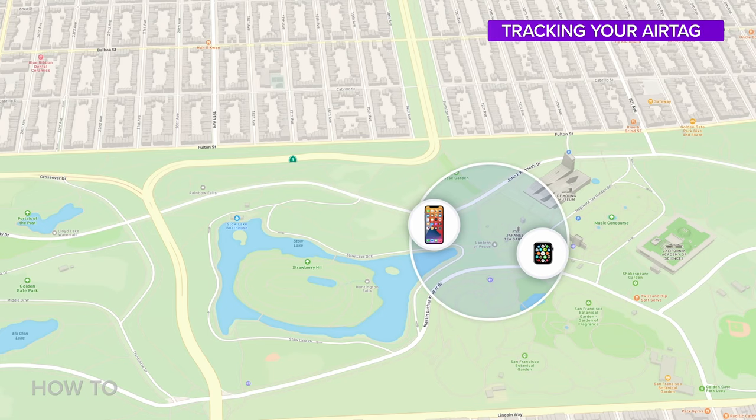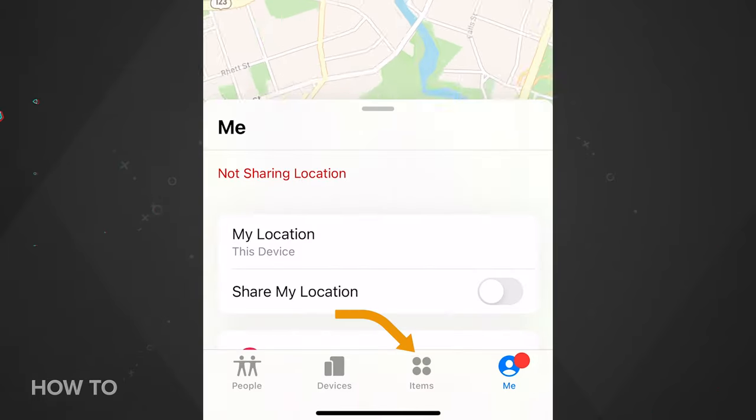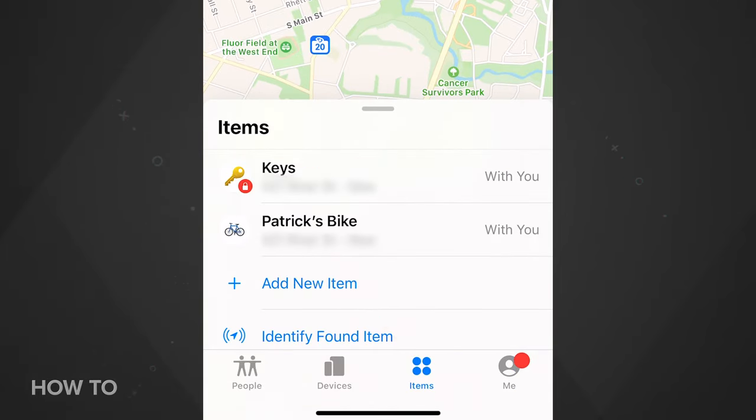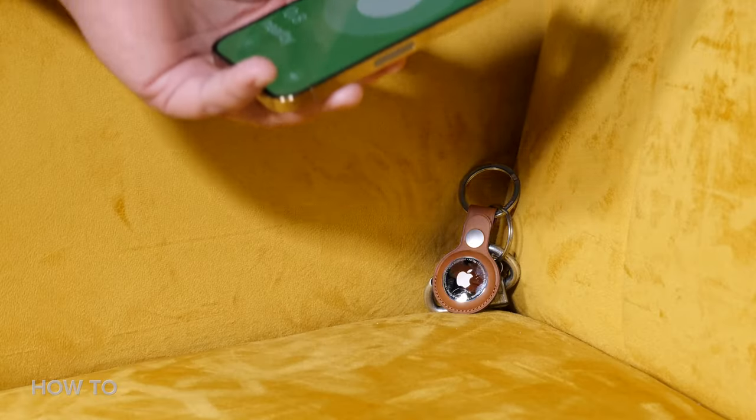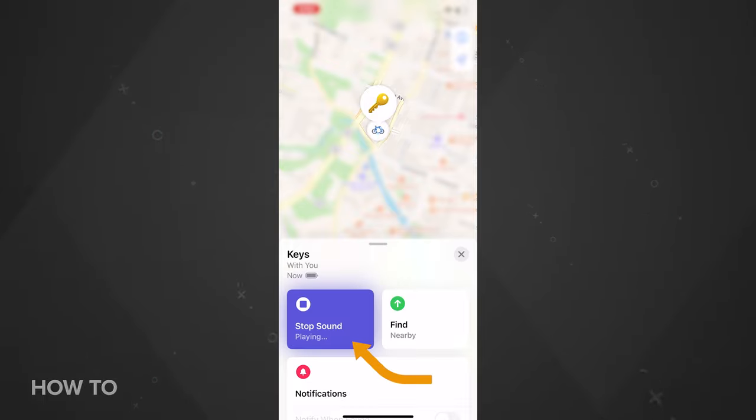To find your item, open up the Find My app on your iPhone, iPad, Mac, iPod Touch, or go to iCloud.com. Tap the Items tab and select the item you're looking for — its current or last known position will be shown on a map. Keep in mind that the AirTag is not a GPS tracker and relies on being within Bluetooth range of an iPhone or another device using the Find My network. If the object is nearby and you still can't find it, you can tap the Play Sound button and the AirTag will play a chime.